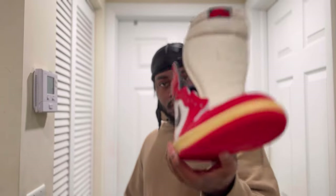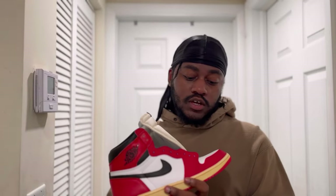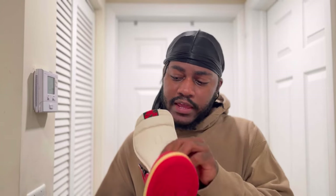Specifically, I am working on these Heritage Jordan One customs that I am turning into Trophy Rooms — I posted a video on that a while back. The Heritage ones come with these black and red tongue tags; nothing wrong with it, it's just not that Chicago One tongue tag. So you're gonna be changing that into this.